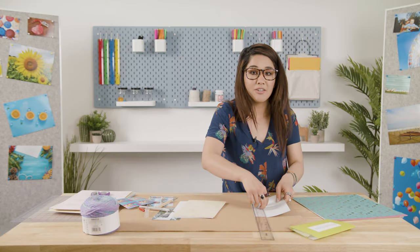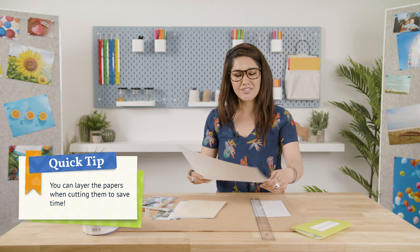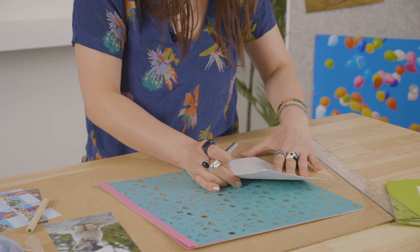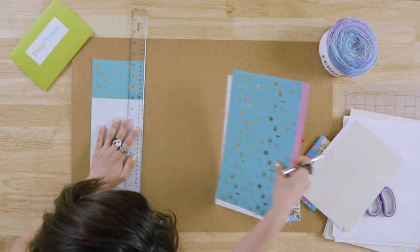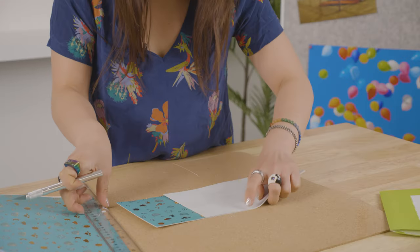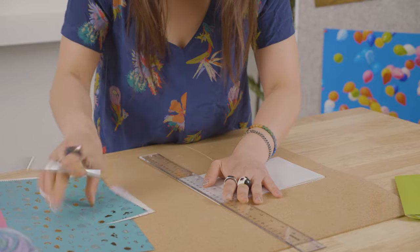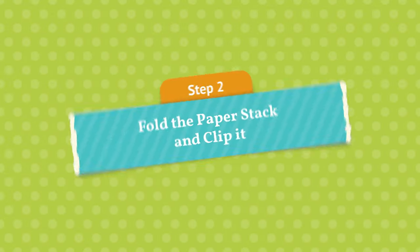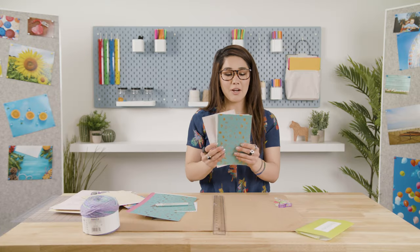I usually like to layer a couple pieces of stock paper just as a little shortcut to save some time. Now that we have all of our stock paper cut down to eight by five, we're ready for the next step.